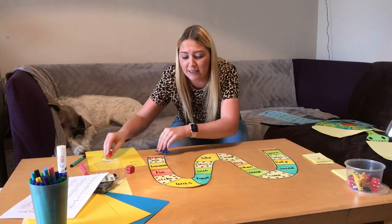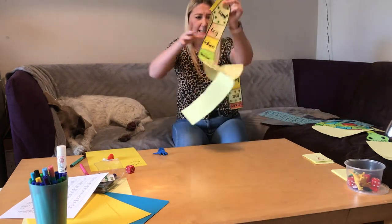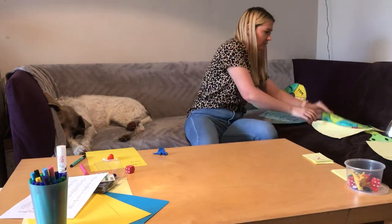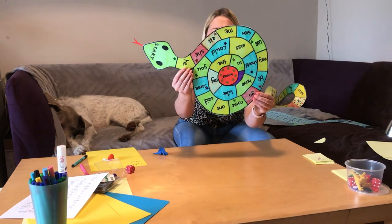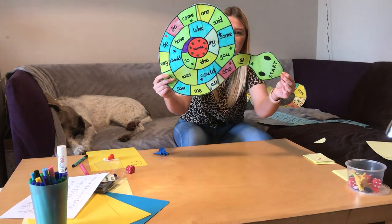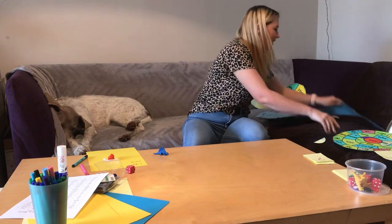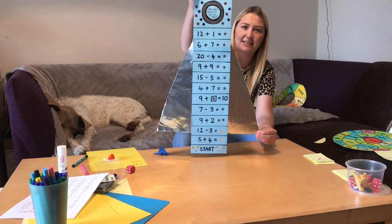I hope you enjoy playing your own board games with your family! Just a reminder: you've got one that looks like a crazy spiral, one that looks like a snake, and a maths one that involves adding. I hope you enjoy making and playing some board games at home — bye guys!